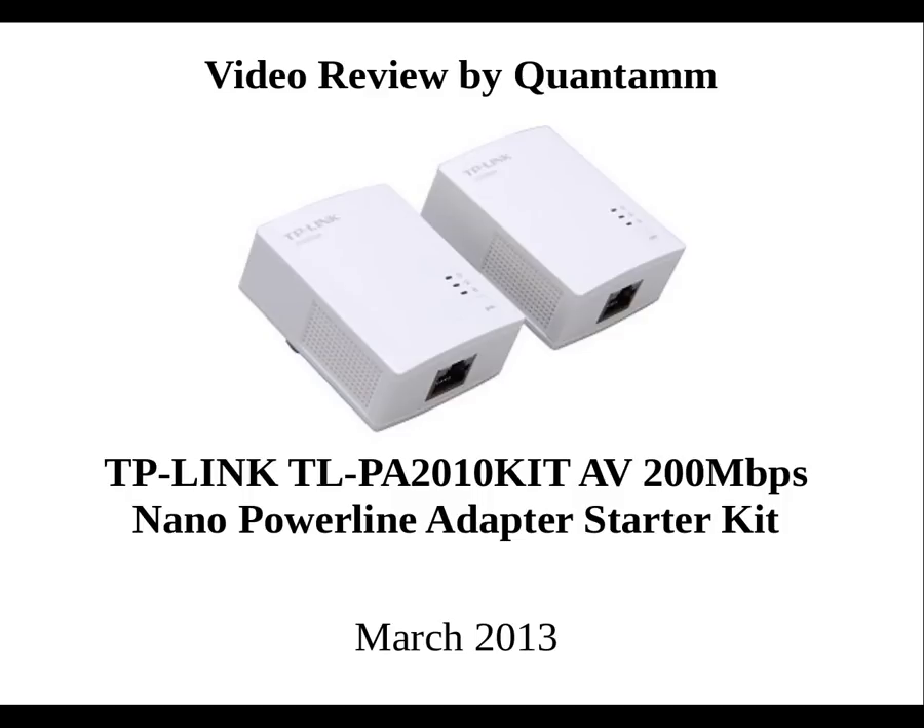In summary, these power line adapters are a good alternative to using a wireless network. The setup's easy, the speeds are good, and the connectivity is reliable. I give them five stars, or five eggs. If you have a situation where you need internet connectivity but wireless won't cut it, I recommend that you check these out. Thank you for watching.